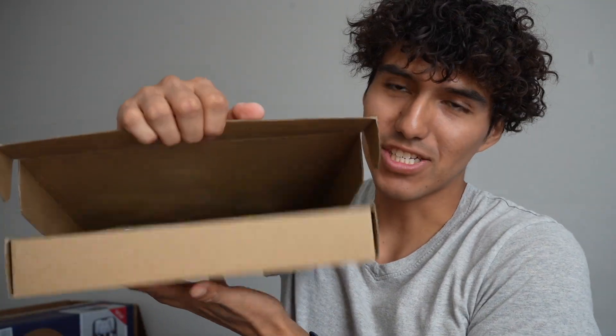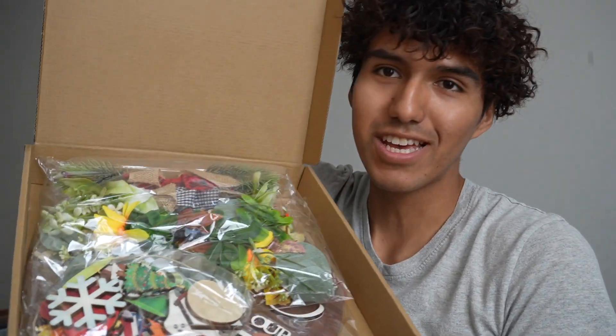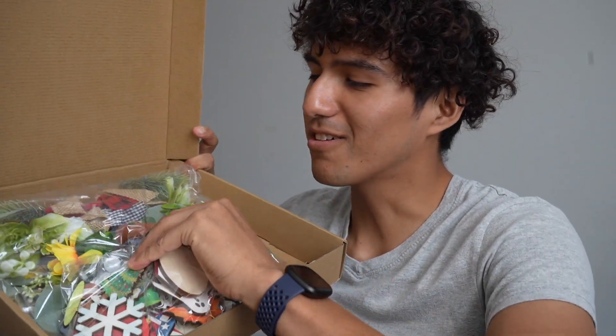Hey, Chris here, and this is my welcome sign that just came in. I want to do a first look and installation of it. Just off the looks of it, it does look really nice and colorful.